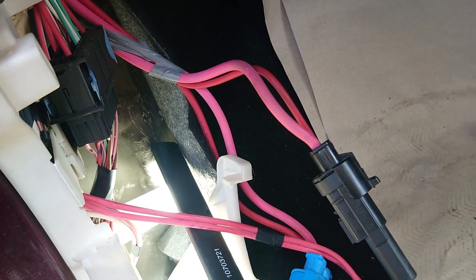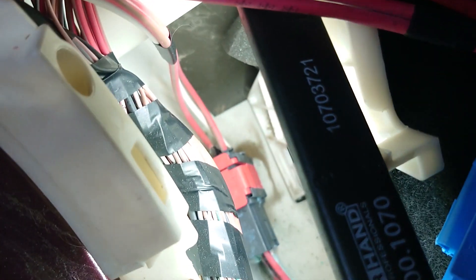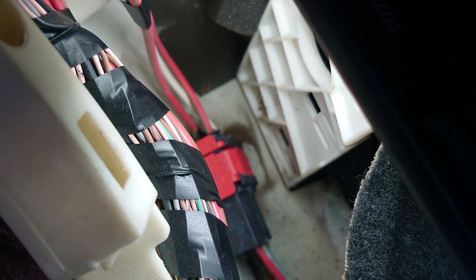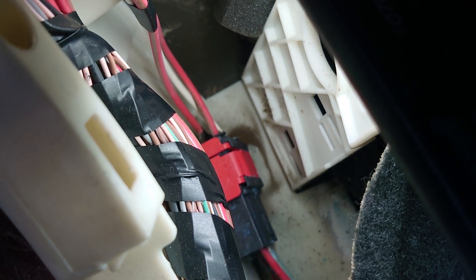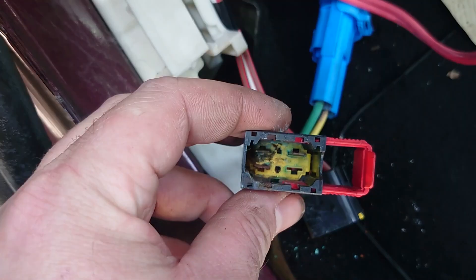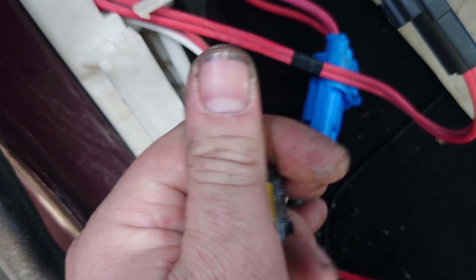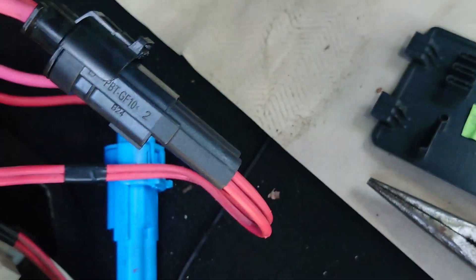Had a look to see where the wiring goes and it comes down through here — look at that black connector there. I reckon that's going to be the culprit, so I got it out to see how badly corroded it is. Look at that — absolutely horrible.